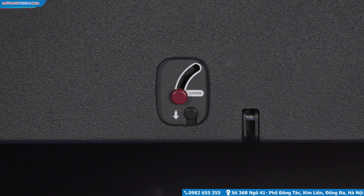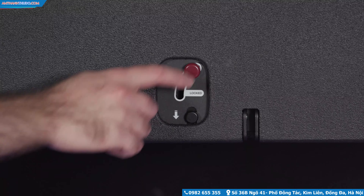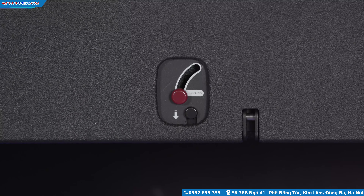The lower mechanism secures cabinets together. To open, first press down the safety button and then move the red lever up. Move the lever back to the lower position to close the lock. Always make sure the safety button fully returns to the lower position before deploying.